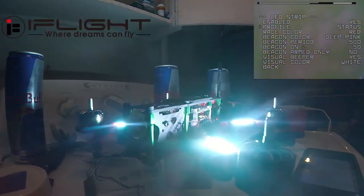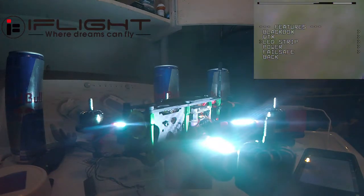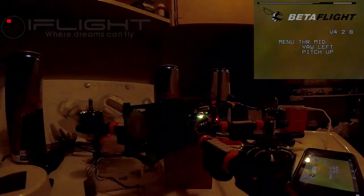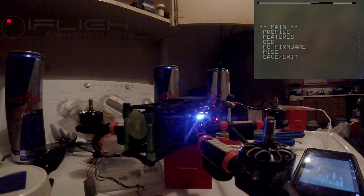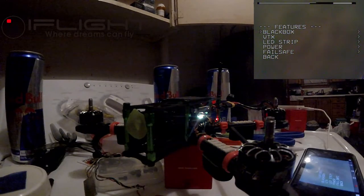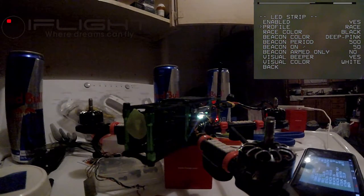We're gonna go back into LED Strip and start with Race — this is where you can choose your own color. We'll go all the way to the beginning which is Black, and all this does is black them out, it turns them off. I should only have to do save and reboot once; after that I can just go in since we have it enabled, so we'll go to LED Strip again.